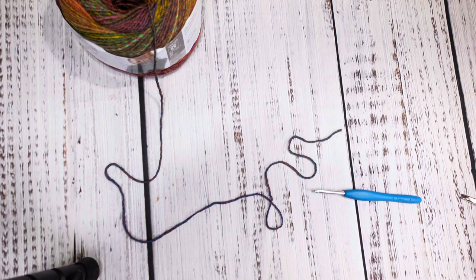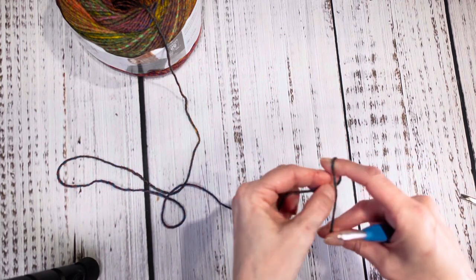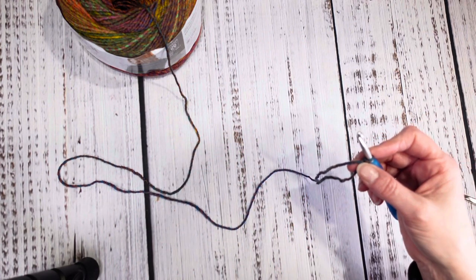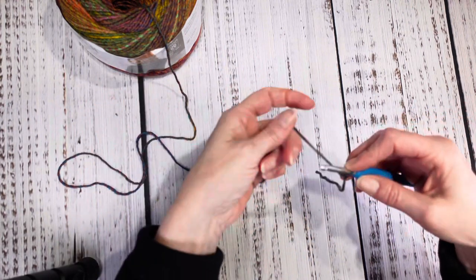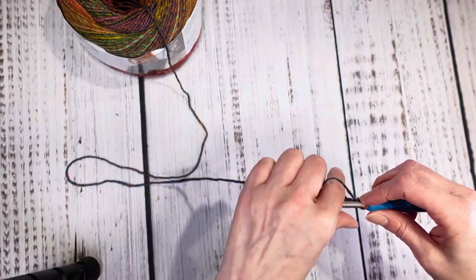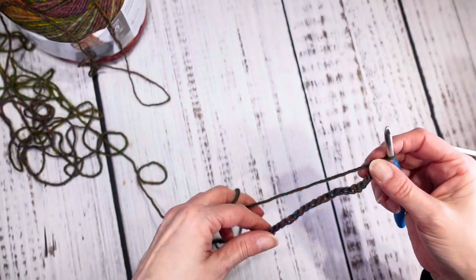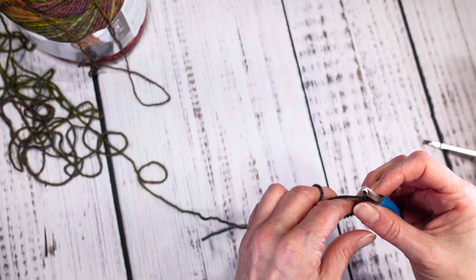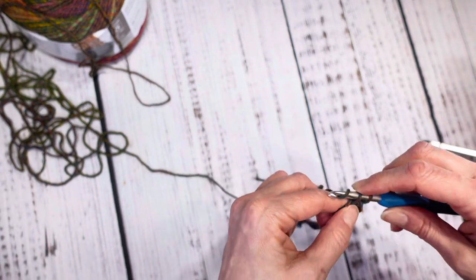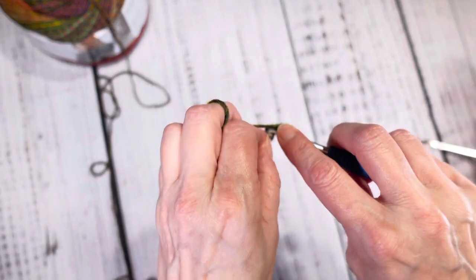It's a repeating pattern — there are four rows that keep repeating. First, you're going to chain 38. Also, if you are a beginner and you are just learning to crochet, this is probably not going to be the video for you. Okay, I have my chain 38 done. This is round one — you're going to single crochet all the way across in the chains, just a simple single crochet. I just have one last single crochet to put in the end here.